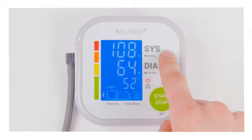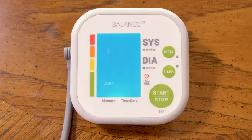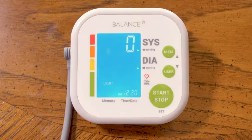I'm going to hit the start button and it's going to ask you which user you are. You can have two different users for each unit, and it can actually save up to 60 entries inside the unit itself. I'll hit the start button again and it's going to start taking my blood pressure.